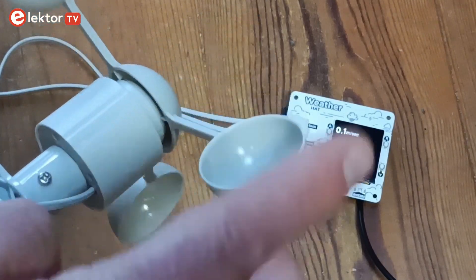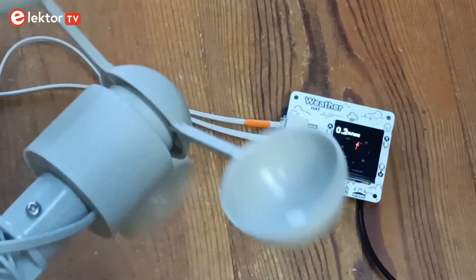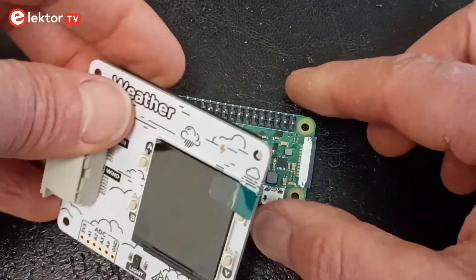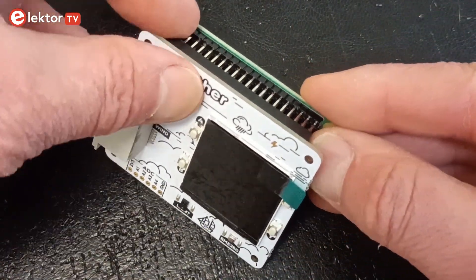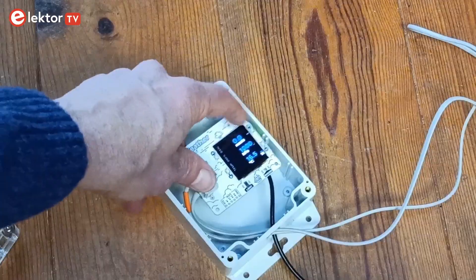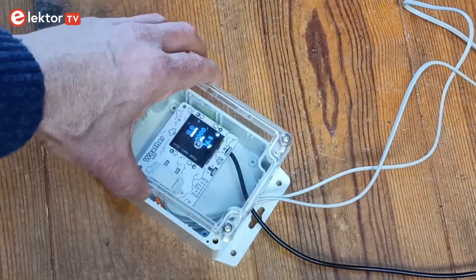The Weather Hat plus weather sensor assembly is a nice educational or experimental weather observation system that works fine with a minimum of effort. I recommend using a Raspberry Pi Zero 2W with WiFi so you can put the board outside, close to the sensors, in a waterproof enclosure — partly transparent because of the light sensor and the display.